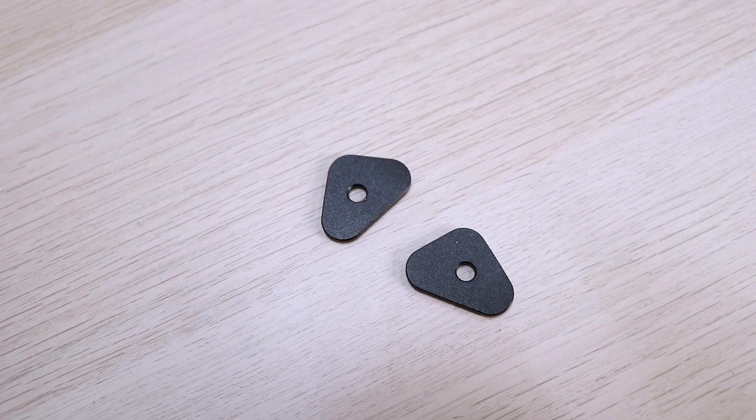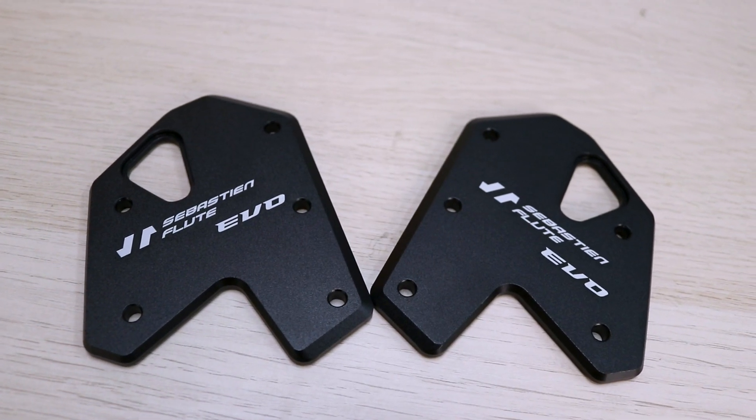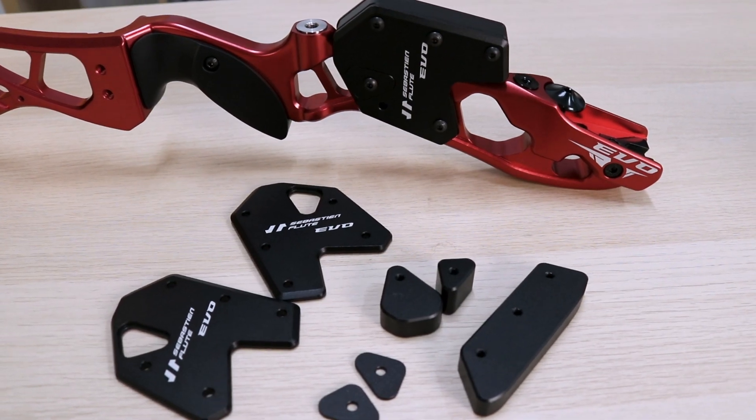The weights come in seven total pieces: two side mounting pieces, two plates, two inner weights, and one front weight. Fully assembled, the bow will look like this.